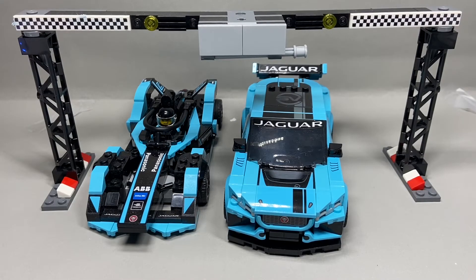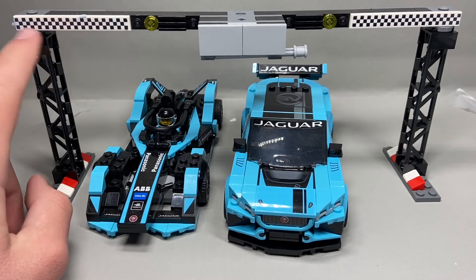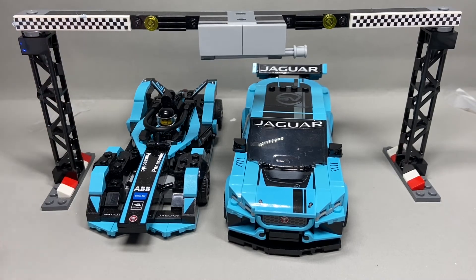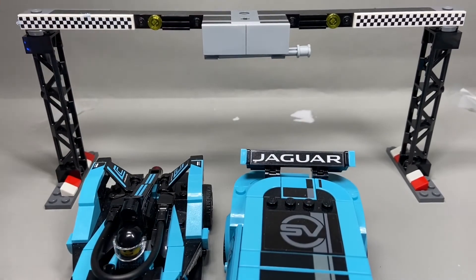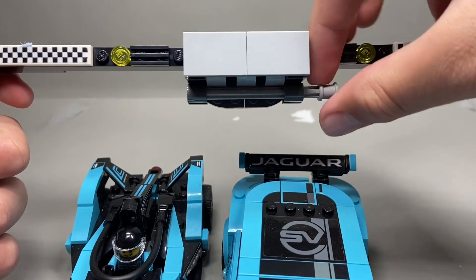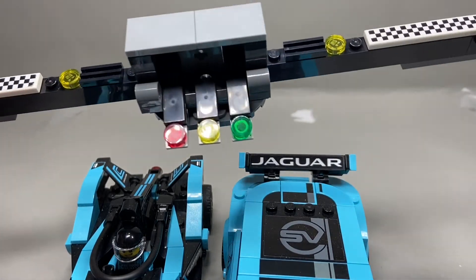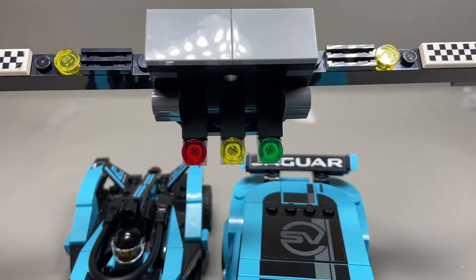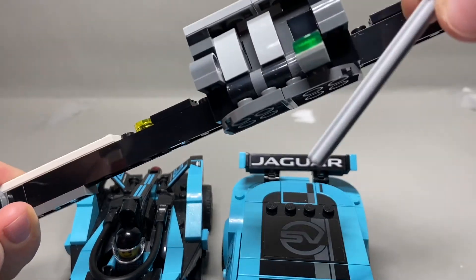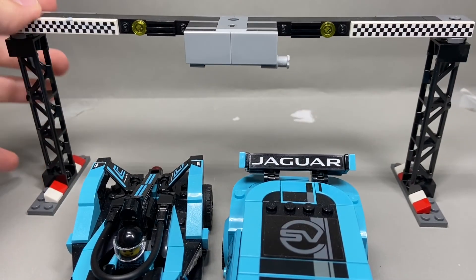The last build of this set is this little starting line thing. My sticker kind of peeled when I pulled it off — I don't know why it got so messed up. It has enough room for each of the cars to go. There's also a feature where if you pull this little axle, it's holding this stuff up, you'll get a red, yellow, green light sequence. I thought there was a blue light in racing, but maybe that's just in TV shows or something. Or maybe LEGO is just inaccurate — I don't know enough to say whether LEGO did it right or not.